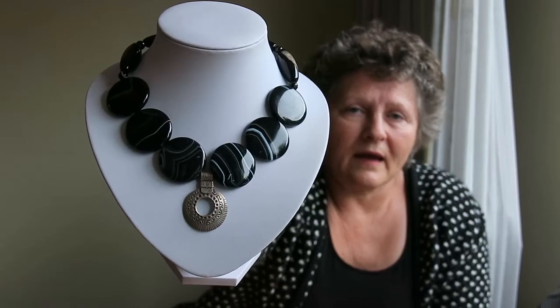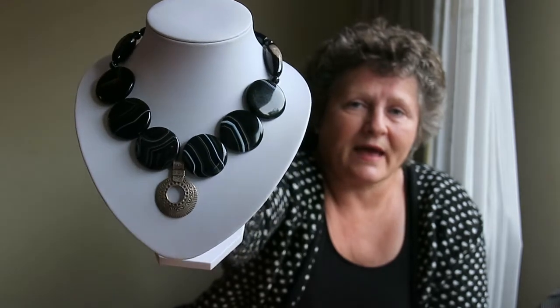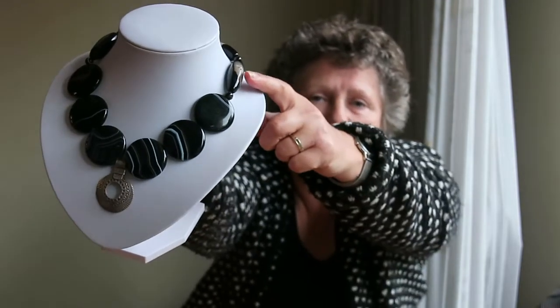The beads are soft, but with normal use there is no danger of damaging them. They are really, really great with it. They made a pendant for me — I'll show you. It looks great on this necklace, which is made from striped agate. And here are some Botswana gemstone beads, also agate.